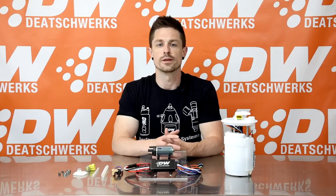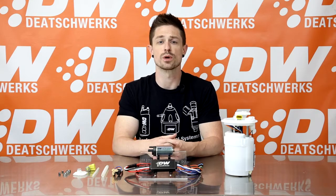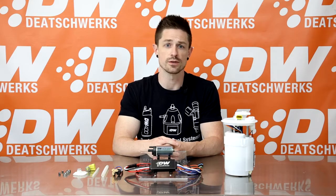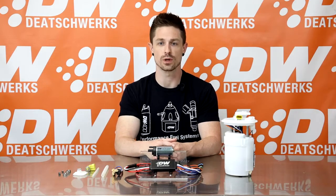The DW440 is the first turbine impeller brushless pump system designed for fitment into OE pump modules. The benefits of using brushless fuel pumps include increased efficiency and flow, higher durability, and compatibility with all fuels including methanol and E100.